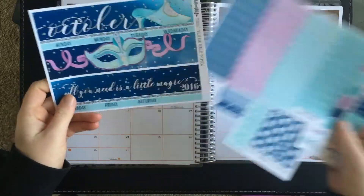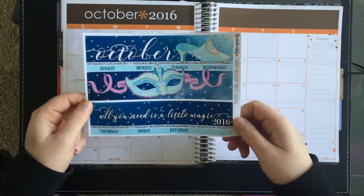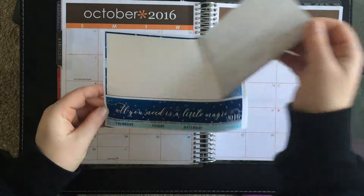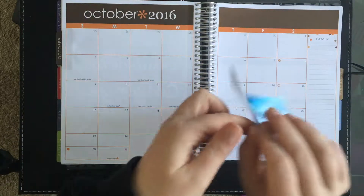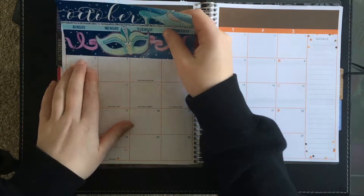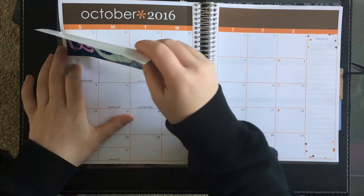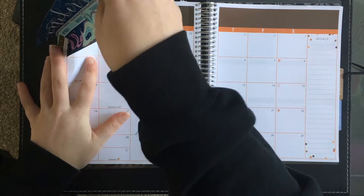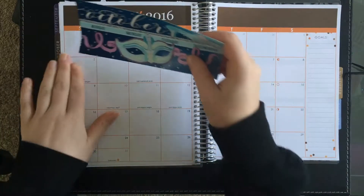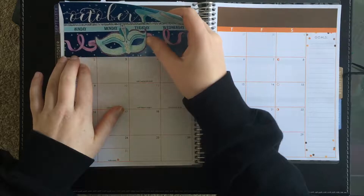I don't really have that much planned for October so far, but there are a couple of things. I really just wanted to sort of set it up and then, as the month goes on, hopefully continue planning with it. I'll take a photo at the end of the month and show you how it all turned out. I've never really been that big into using the monthly planner and I really want to get better at it. Hopefully having a really pretty design makes me want to look at it.